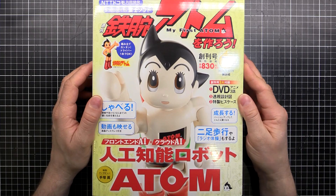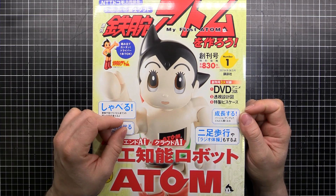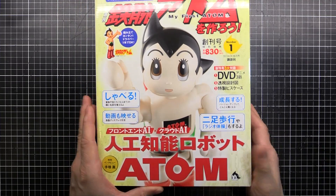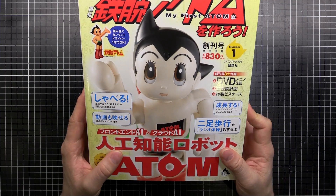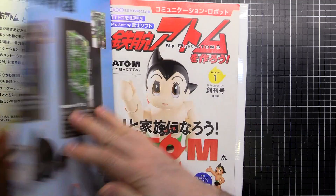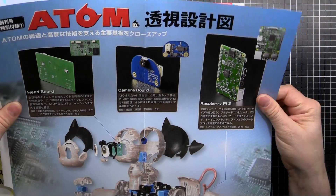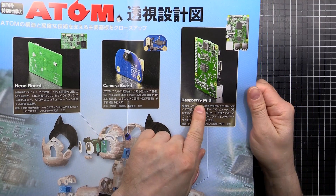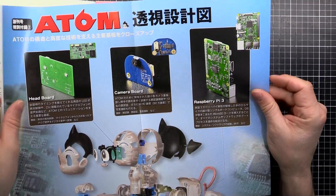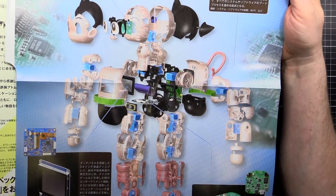Every couple of weeks, whenever I get the parts, we'll do an episode and put the thing together, and in the end we'll have it working. So this is issue one. Atom — everyone's seen this, it's Japan's response to Mickey Mouse, got the spiky hair instead of the round ears. It looks like it uses a Raspberry Pi — look at that, Raspberry Pi 3, that's pretty sweet, so hackable. It's got a camera board so it can do image recognition.